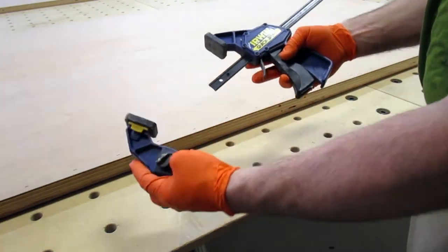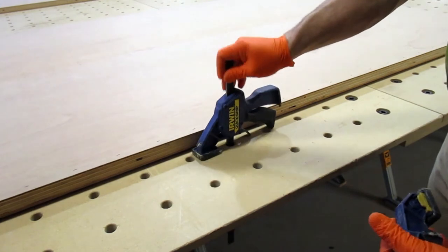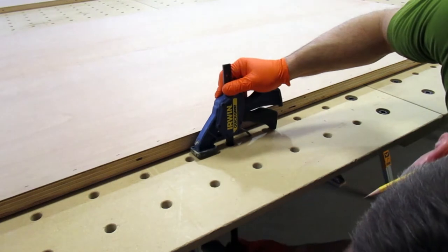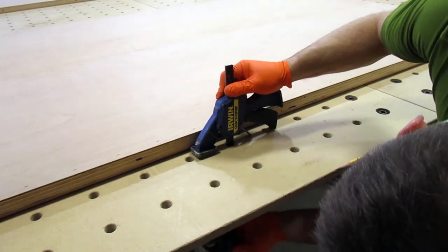Any quick clamp with reversible jaws and a bar under 3/4 of an inch wide can be taken apart and reassembled through an MFT hole. I've used Irwin and DeWalt's quick clamps this way without any problems, and I'm assuming other brands of clamps would work as well.